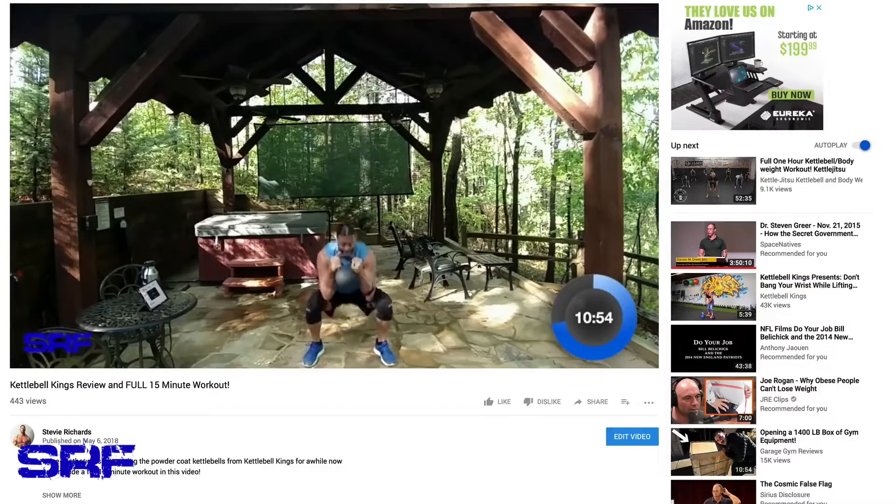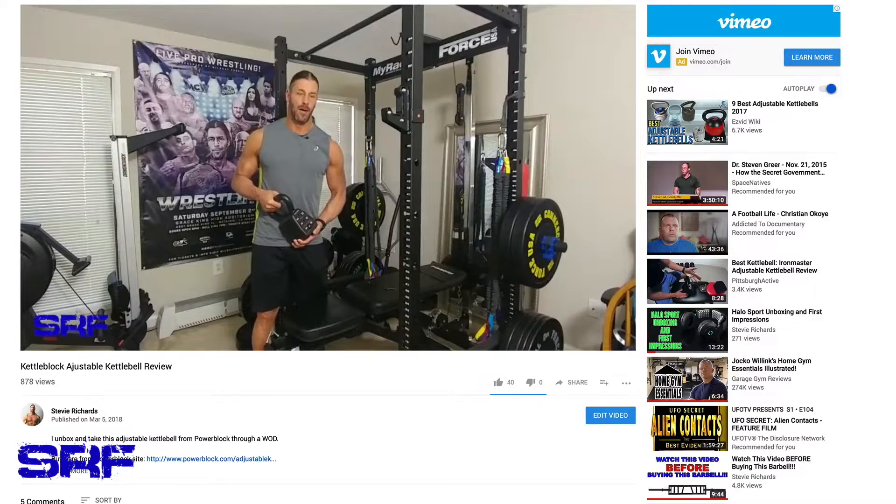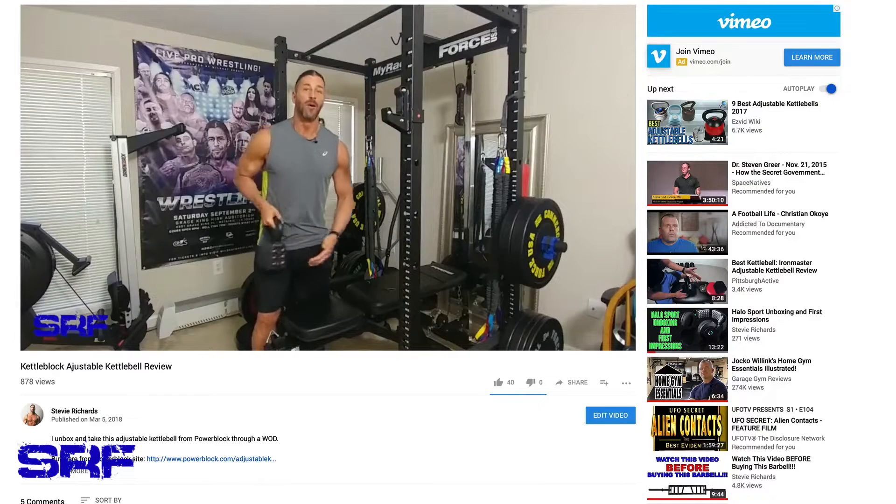Hey everyone, this is Stevie Richards and in today's video we're going to give you a full review of the Kettle Grip, which is a really unique device and I really have enjoyed using it. My review for this is long overdue, so I apologize to the people at Kettle Grip for taking so long. I thought I lost it but I found it, and my love for kettlebells has grown. You've seen me do kettlebell workouts in the mountains using Kettlebell Kings kettlebells, and you've also seen the review of the Kettle Block from Power Block, which gives me a range of 22 to 53 pounds.